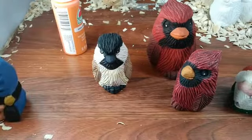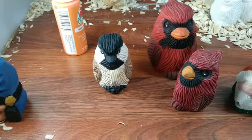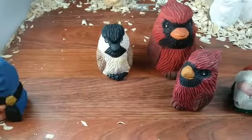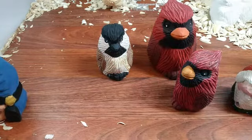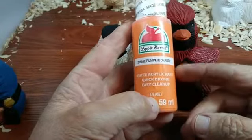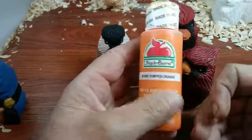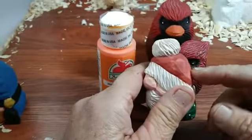Somebody was asking what do you do about painting — what do I use? It's very simple. You can go to Walmart and find these small little bottles. If you get them on sale, you can get them for 50 cents, otherwise they're a dollar a piece. I get red, black, white, and this pumpkin color to do pumpkins or related things. But I usually mix a little bit of burnt umber with some red.